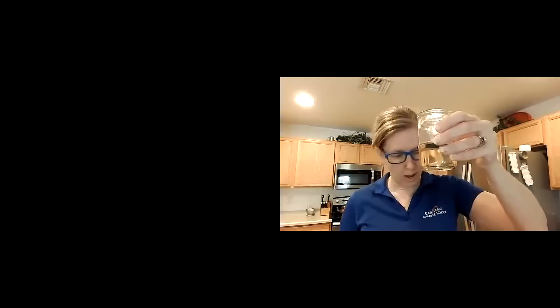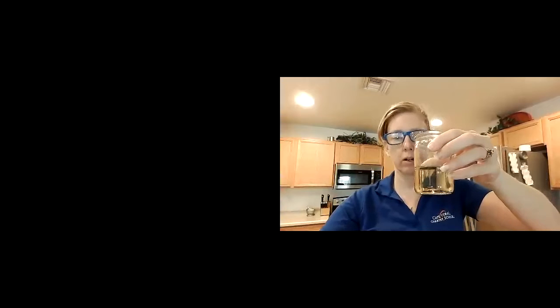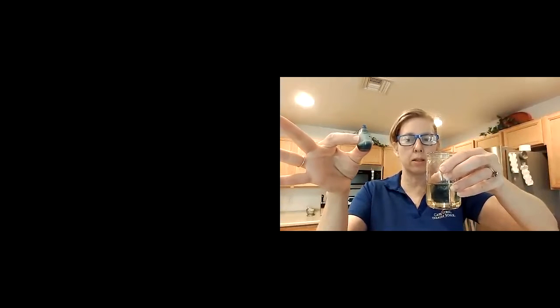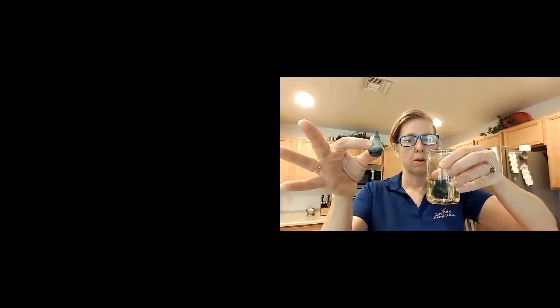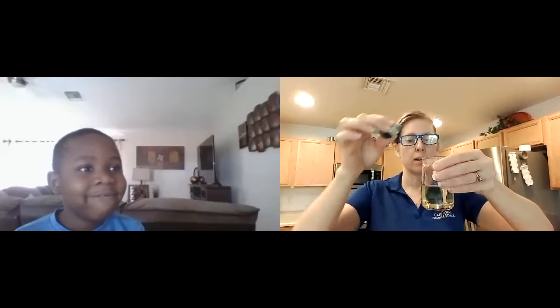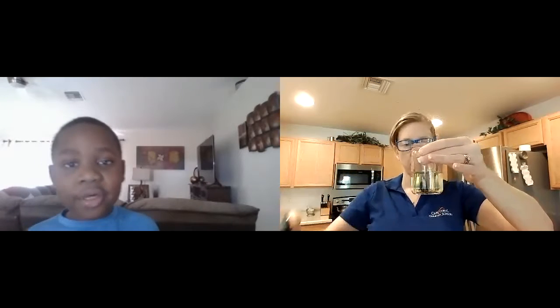All right, fantastic! Today we're gonna make fireworks in a jar. We're gonna start with cooking oil in a little cup, and then we need a jar. Some of my fireworks will be blue — that's right — because I have blue food coloring.